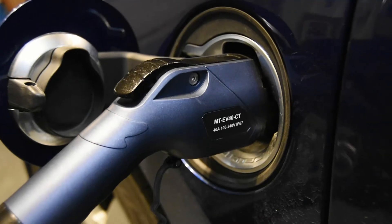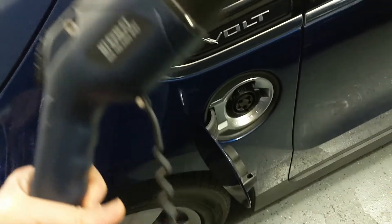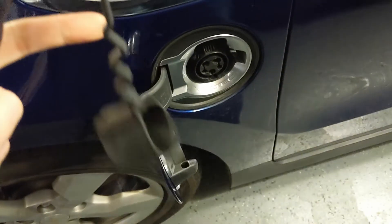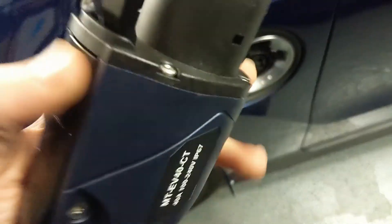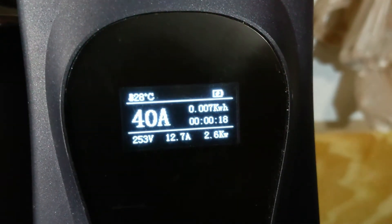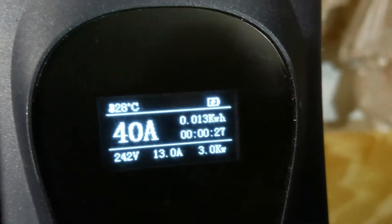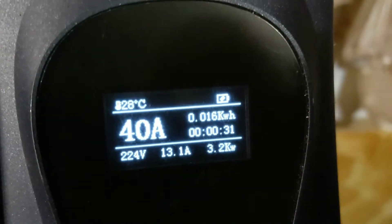The plug is your standard J1772, and it plugs right into my Chevy Volt here. It also comes with this rubber cover that can be used to cover it up in bad weather or while it's being transported to protect the ends. It just plugs right in and my car starts the negotiation process and it's charging. If we come back over here you can see that now it is charging at 240 volts — it shows you the amperage it's charging at, how many kilowatts it's pulling, and a nice display showing the total kilowatt hours used and how long that has taken.